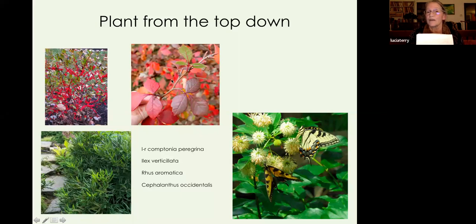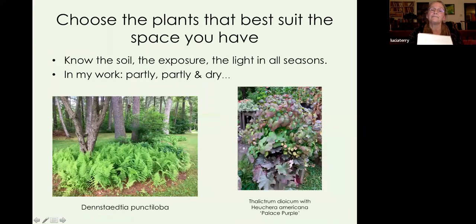Rhus aromatica is a plant I use a lot — there are probably four species I use and they're all extraordinary. On the right is buttonbush, Cephalanthus occidentalis, which grows all along shores. It's known for loving wet conditions but actually does pretty well in a reasonably deep garden soil — it's a lovely shrub. After you've done all this homework and figured out your soil and light conditions, then you can choose plants that will thrive in the space you have.